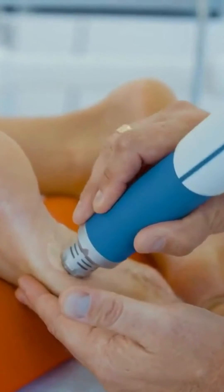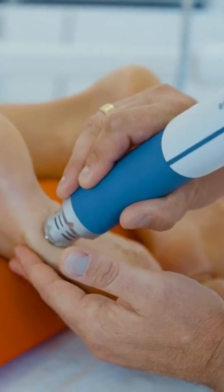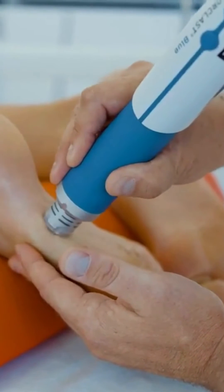Or over larger surfaces by gliding the applicator over the target tissue. You can use manual counter pressure to stabilize the handpiece during application.